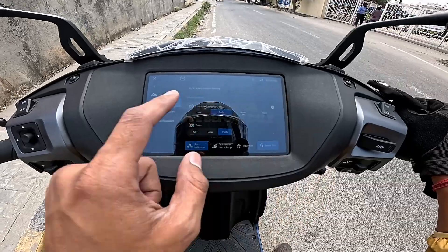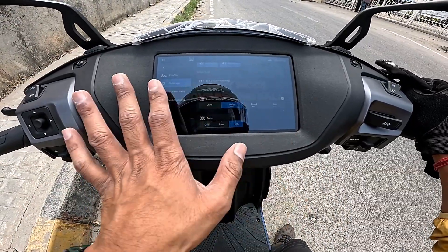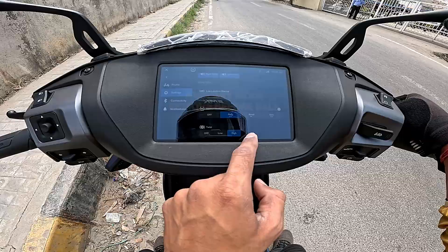There are three layers of traction control: rain, road, rally, and off. Three dots are full rain mode. Two dots are road mode. One dot is rally mode.